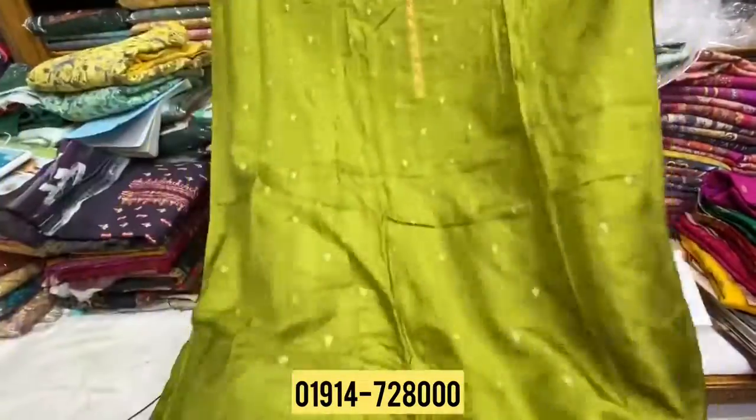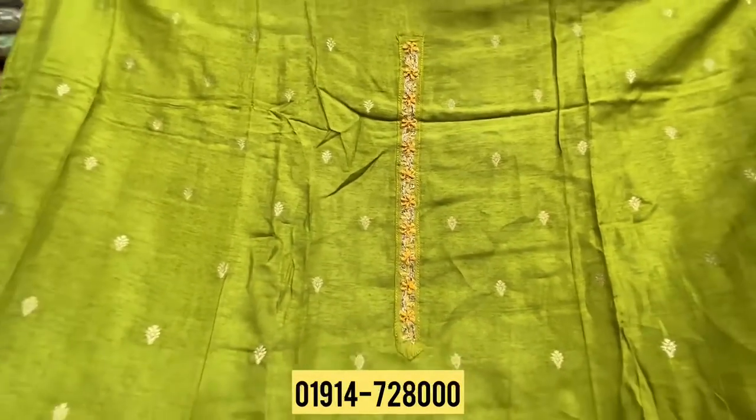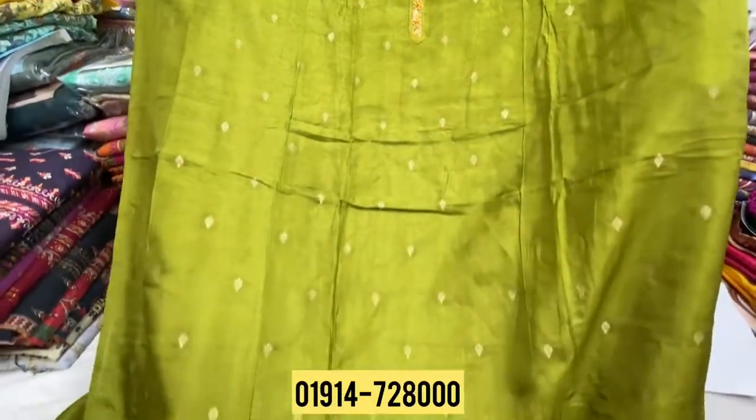First, look at this item. It has a green color button on top — very beautiful green color button. On the front side there is such a large design with flowers, and in a few years it will be full.